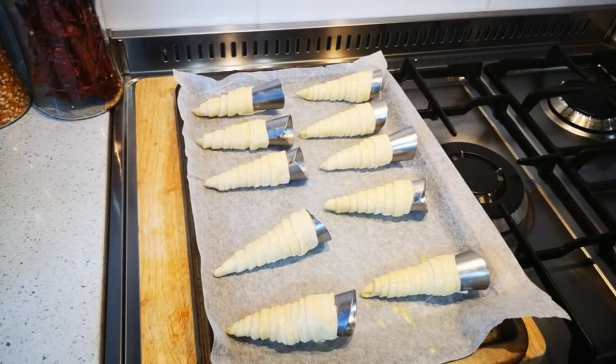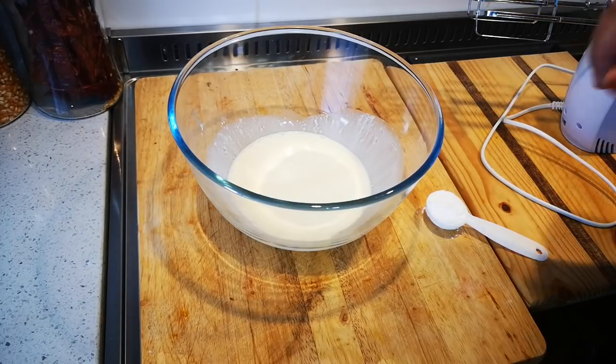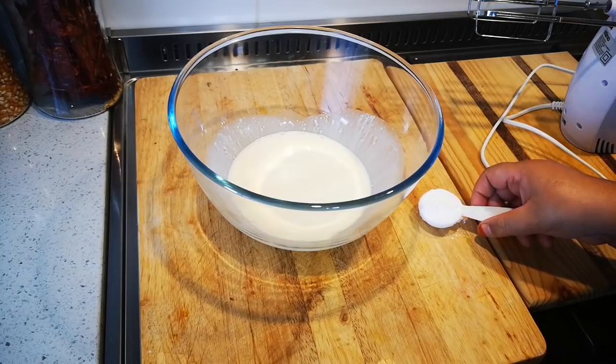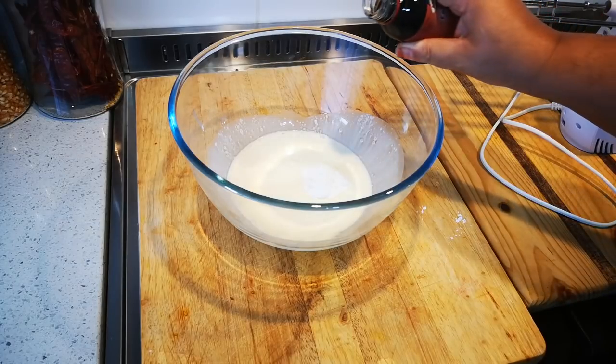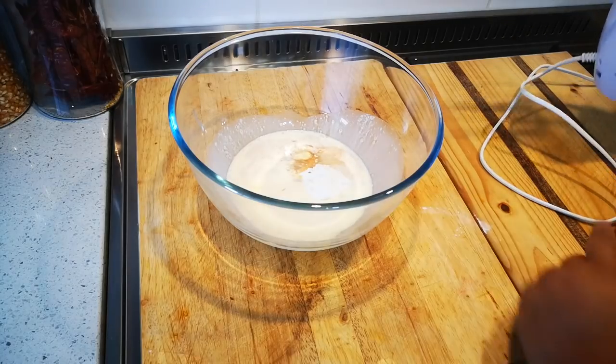There we go — into the oven. Now I'm going to whisk my cream. This is a cup of cream, 250 ml. Whenever I use fresh cream I always try to flavor it up — it makes such a difference. That's a tablespoon of icing sugar and a dash of vanilla. It makes all the difference when you make sweet treats with fresh cream.